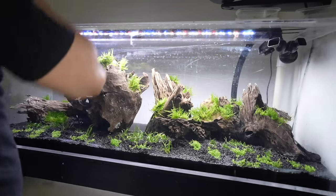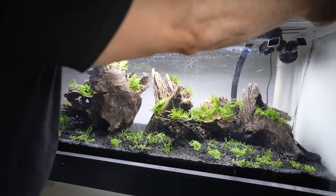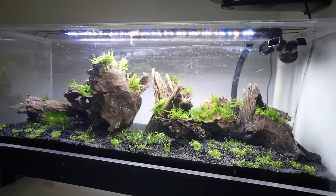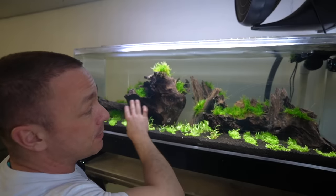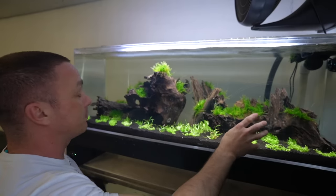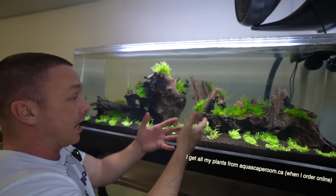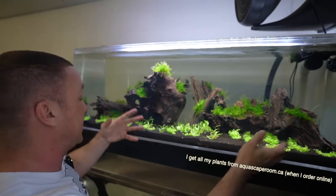Right now it just kind of looks like tufts of fake moss, but it's real — we just need to give it some time to get established. I glued it right onto the wood because moss needs absolutely nothing. Believe it or not, with shipping that's about $200 worth of plants.